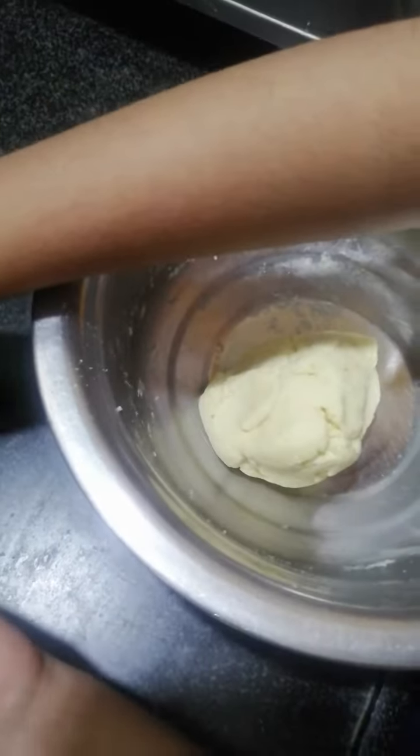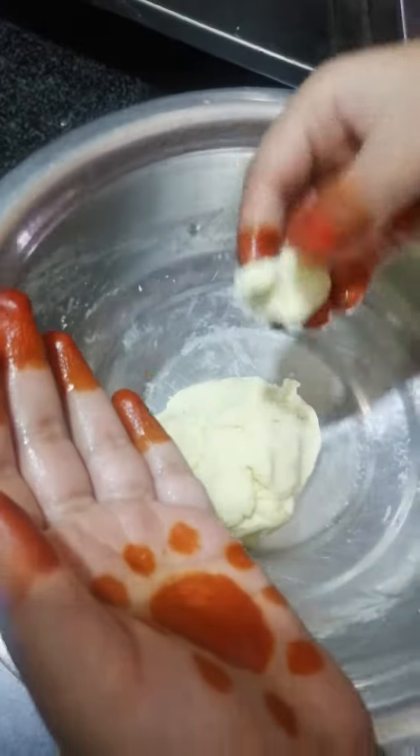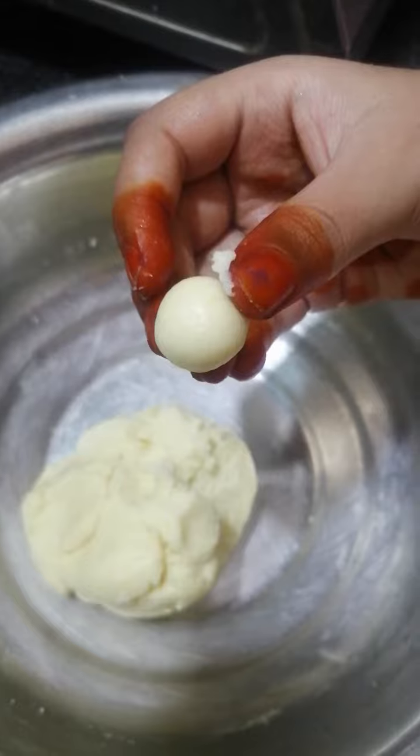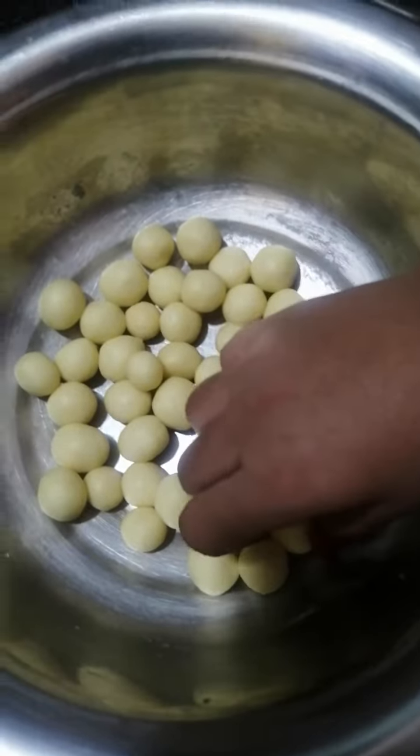Now, we should apply some oil to our hands. We should take some dough and roll it. It should be neat with no cracks. Now, the balls are ready.